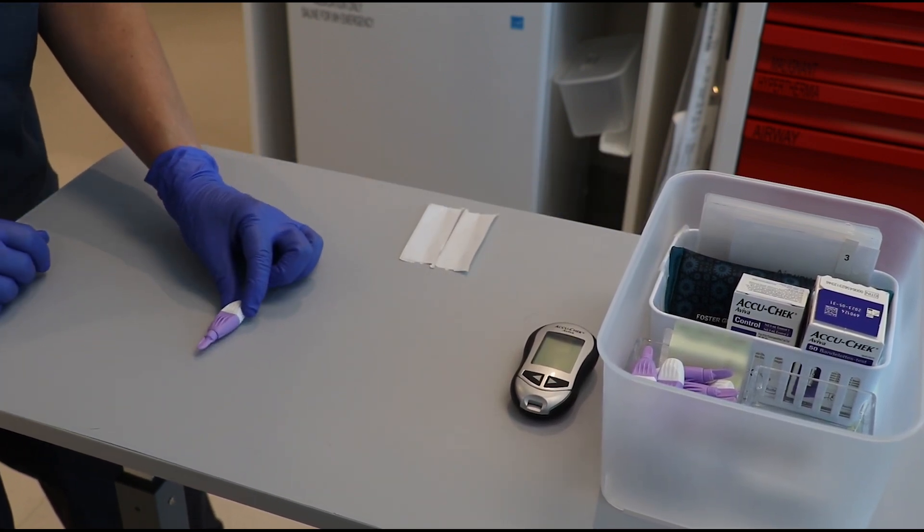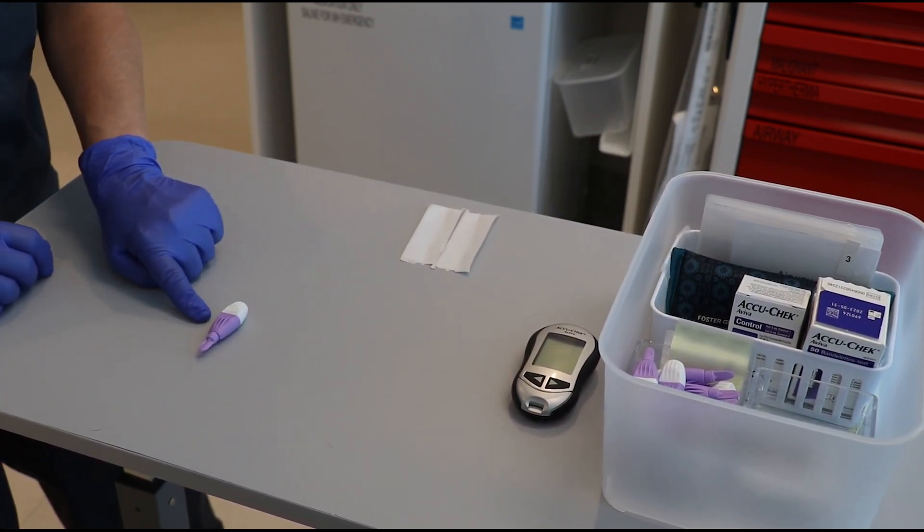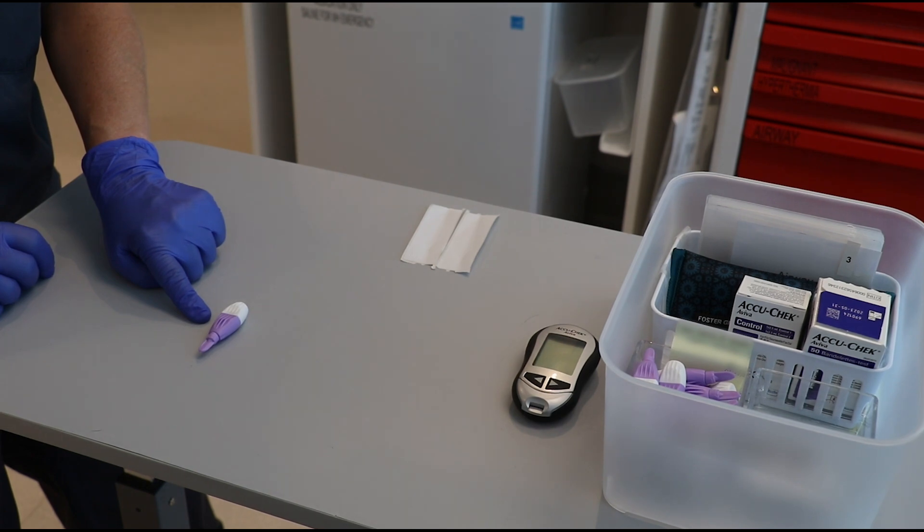Single-use auto-disabling fingerstick devices can be purchased through local pharmacies or medical suppliers.